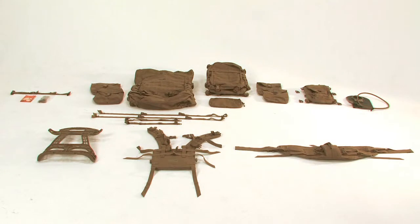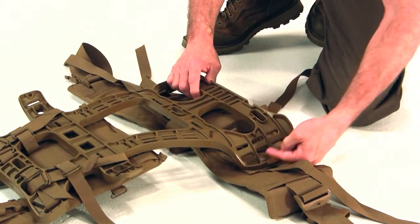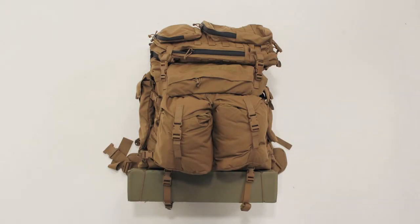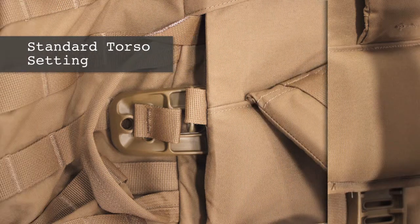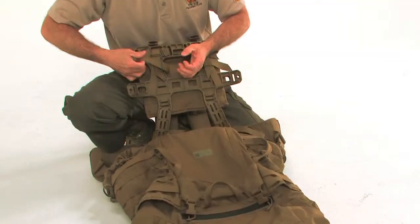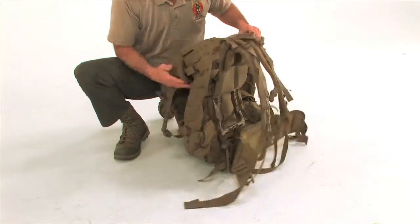We will begin by conducting an inventory of all components that make up the pack. Though the USMC Pack will be issued pre-assembled, we will demonstrate how to assemble the pack in the event you need to make repairs or adjustments. Additionally, the pack has two torso configurations, standard and long. All packs will be issued in the standard configuration. However, this video will demonstrate how to quickly convert the pack into the long torso configuration to better fit your torso length.